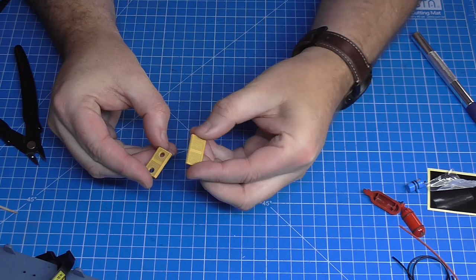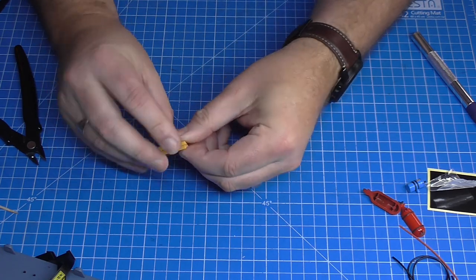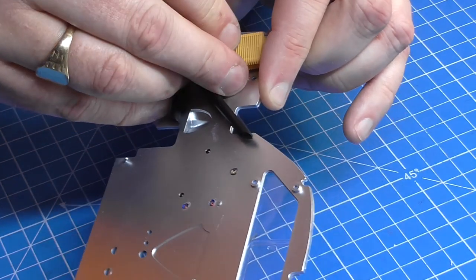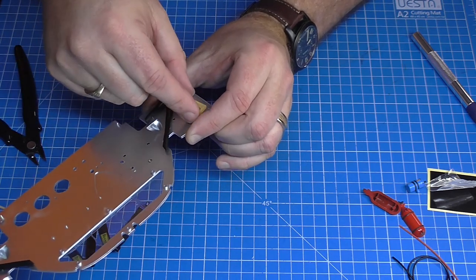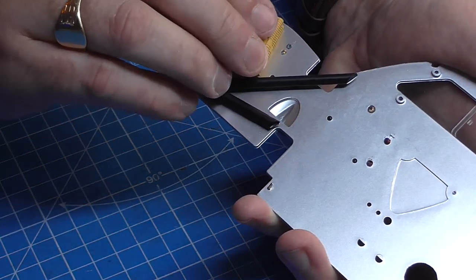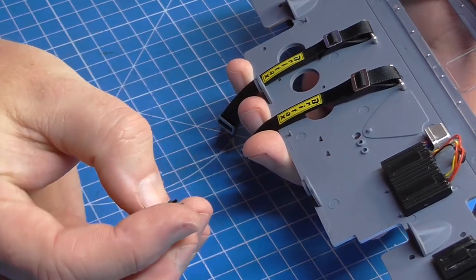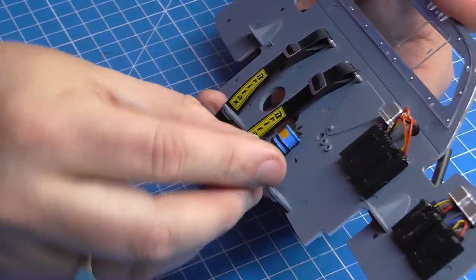Now we've got the regulator housing. This section here goes through there - you can see the lugs on the other side. Turning it over, this is going to go onto these points here at an angle, putting the bottom one on first to make sure it's lined up. Then the top piece just goes over the top like this. On the belt side I've got two ignition coils to put in. They're going into these little D-shaped holes - that's one and two - and they've clipped in perfectly.